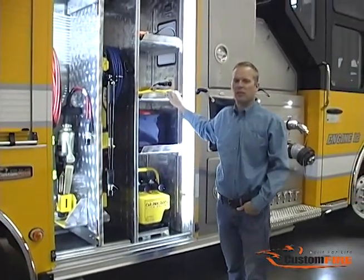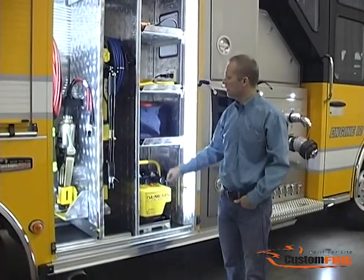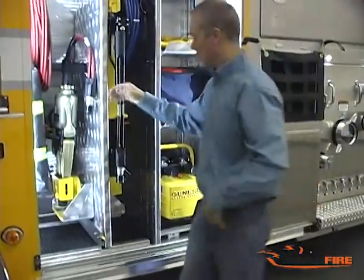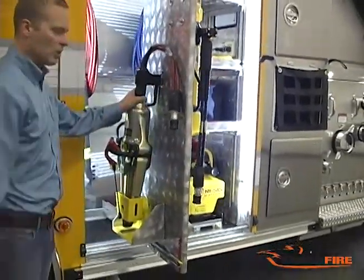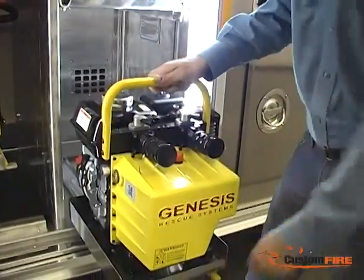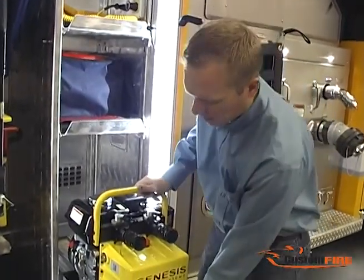The passenger side front compartment has been configured for the storage of the rescue tools. We have a vertical divider with adjustable shelving and a vertical tool board which pulls out to reveal the spreader, cutter, and ram. And here we have a small slide-out tray to provide access to the power unit.